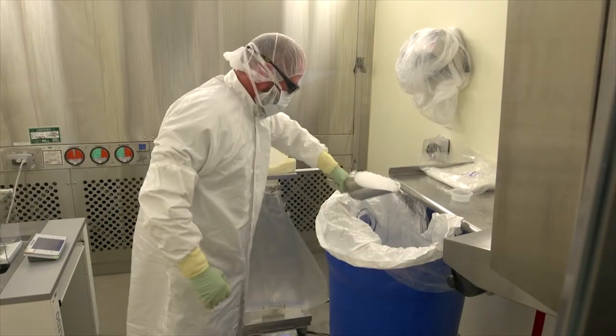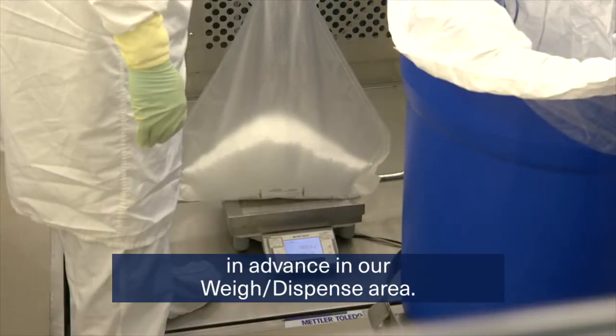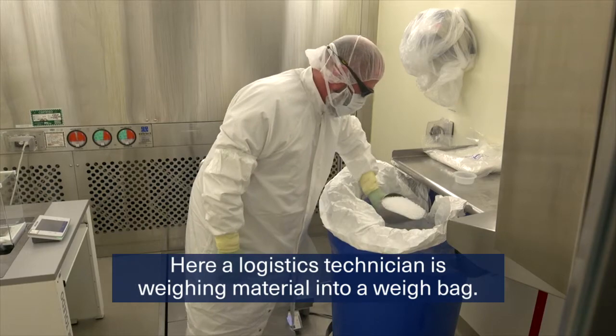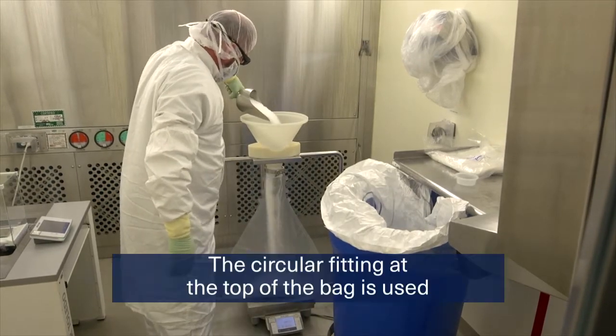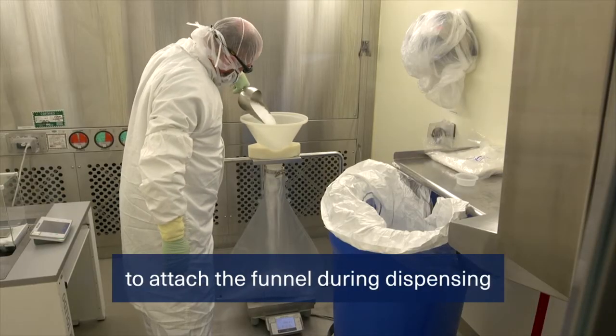We make lots of solutions. Most of the materials for those solutions are weighed in advance in our weigh dispense area. Here, a logistics technician is weighing material into a weigh bag. The circular fitting at the top of the bag is used to attach the funnel during dispensing.